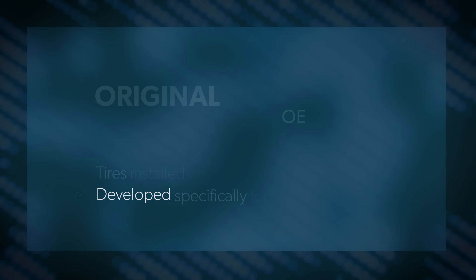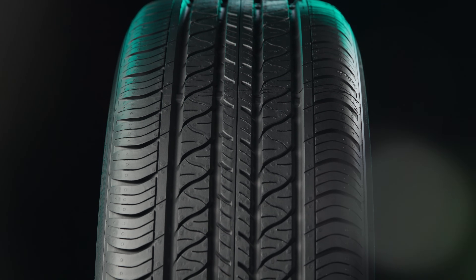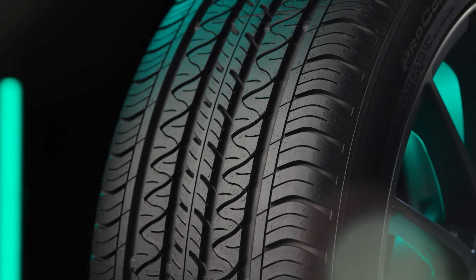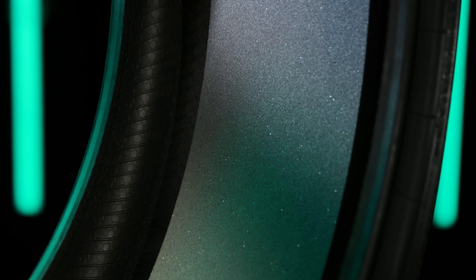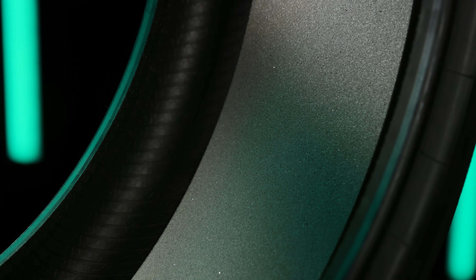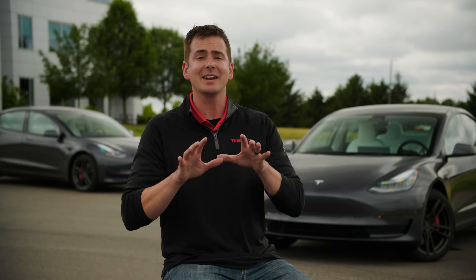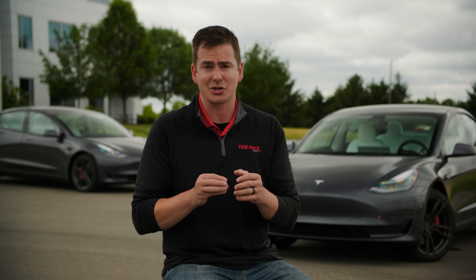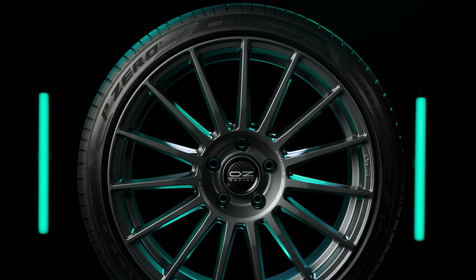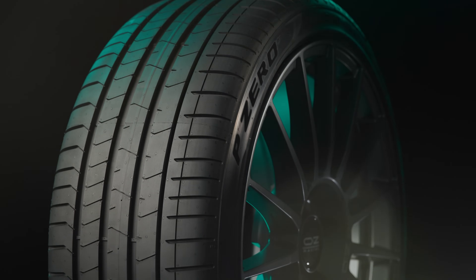OE EV tires often use efficiency-focused compounds and lower molded tread depths to maximize vehicle range. Most of the time, they'll have a layer of sound-absorbing foam adhered to the inner liner to limit certain frequencies that make their way into the structure of the vehicle, since EVs don't have the noise and vibration of an internal combustion engine to mask those things. A lot of times, even the internal construction is different, featuring more robust materials or increased lateral stiffness to handle the force of the vehicle's mass.